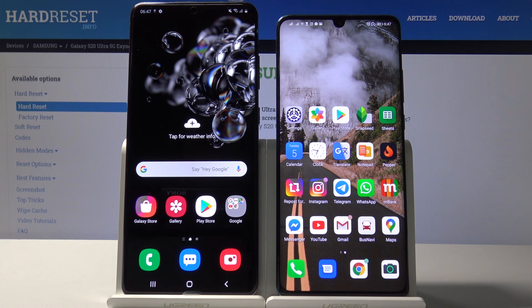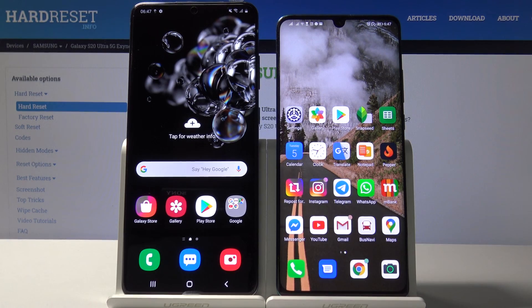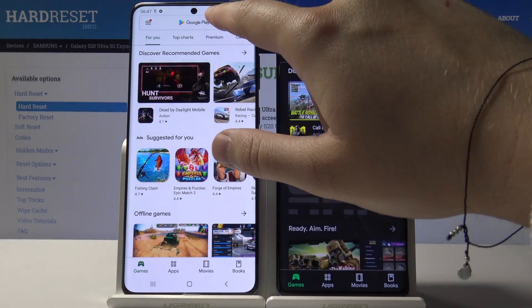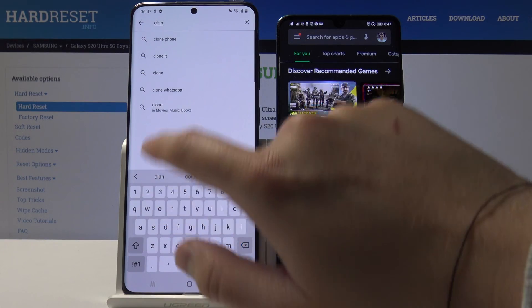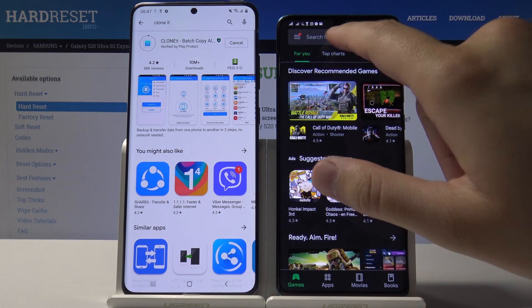Welcome. If you want to transfer data from a Huawei smartphone to your Samsung Galaxy S20 Ultra, first you have to go to the Google Play Store on both smartphones, tap on the search, and download the application named Clone It. Tap on install and do the same on the Huawei.